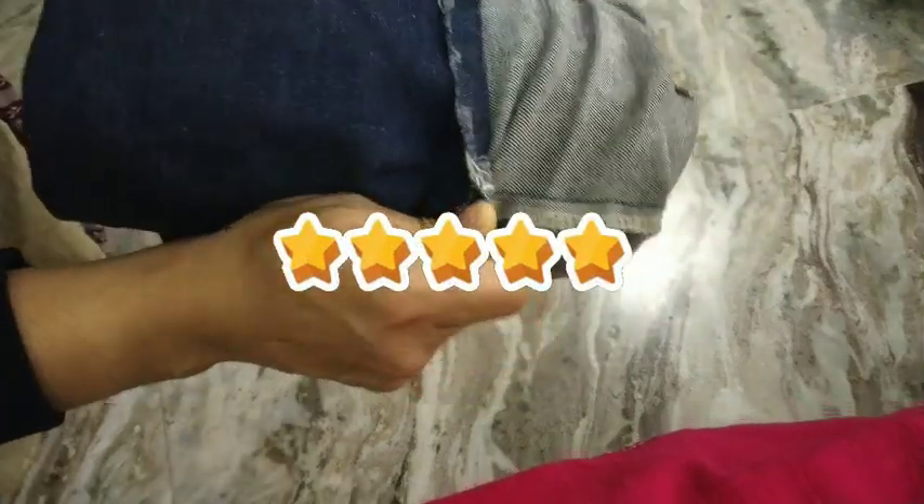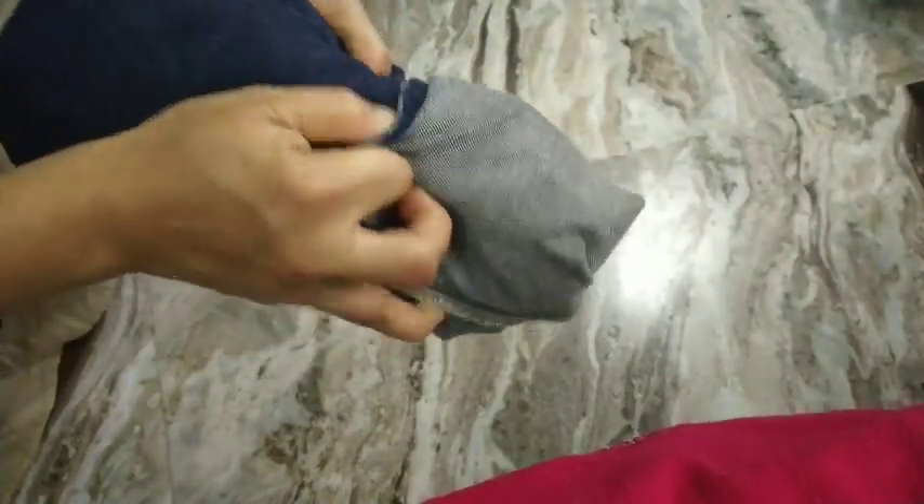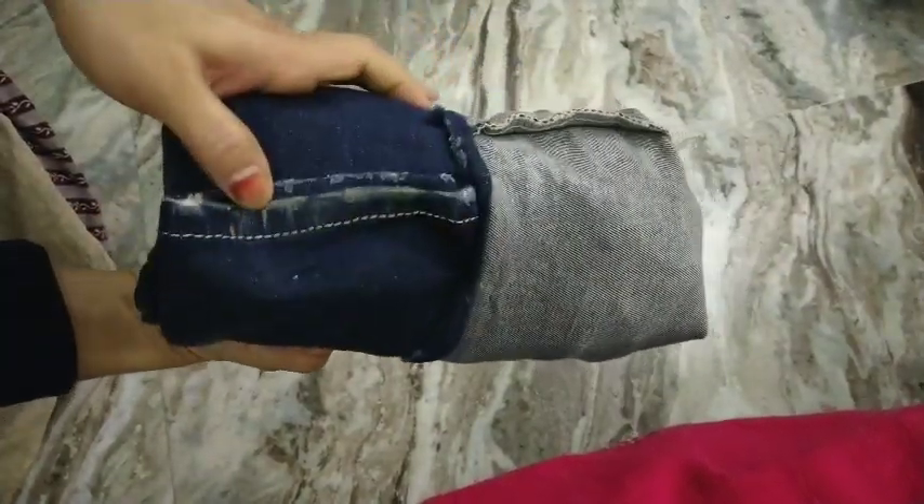You have to roll it from the waist towards the leg, and once you have completely rolled it, you're going to take the leg that is hanging out and flip it inside out — just turn the fabric inside out and you will have a nicely folded denim. This helps in maximizing the space lengthwise and is also very helpful if you store your denims in a basket.